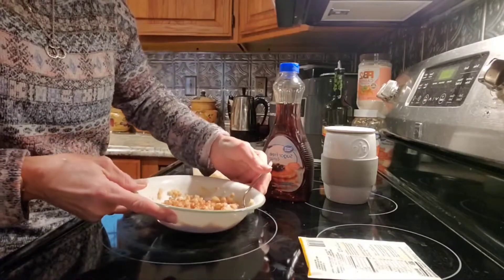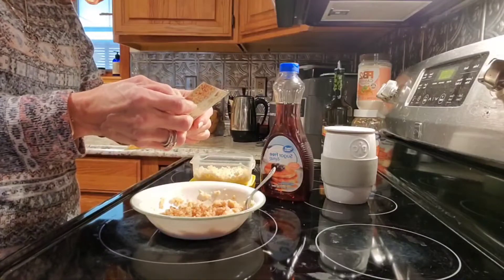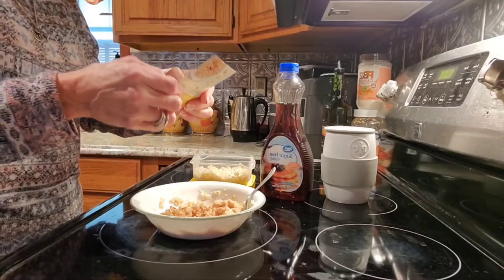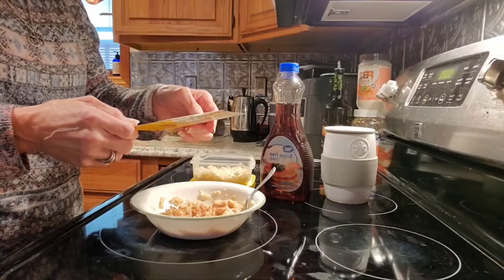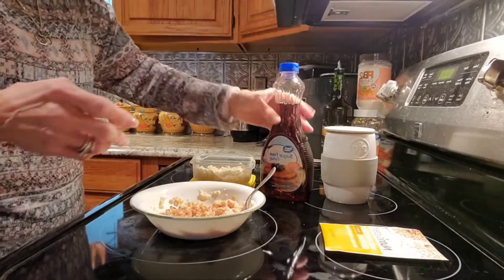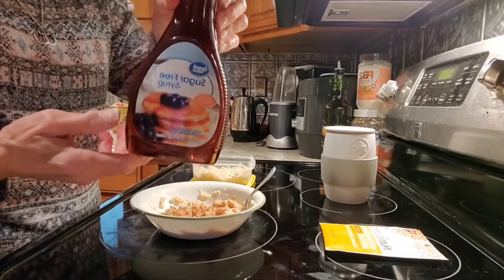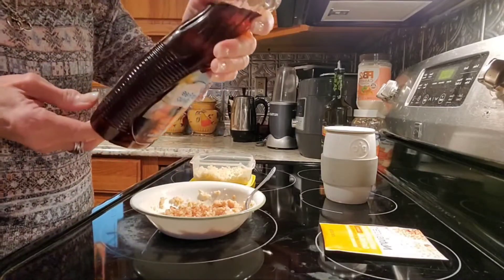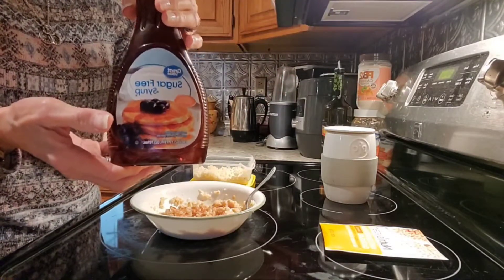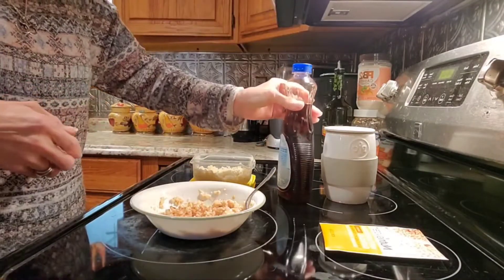This breakfast has 150 calories, two grams of fat, half a gram of saturated fat, 28 carbohydrates, three grams of dietary fiber, and four grams of protein. I also drizzled the Great Value sugar-free pancake syrup on top — two tablespoons is 15 calories, but I only used one so it counts as zero and doesn't count as an extra.